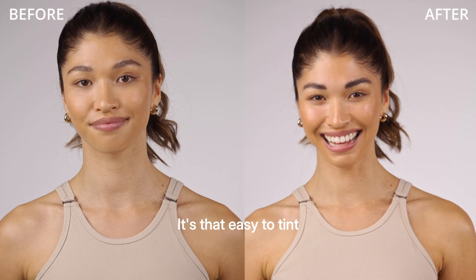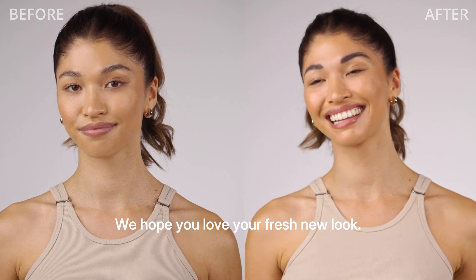It's that easy to tint your lashes and brows at home. We hope you love your fresh new look.